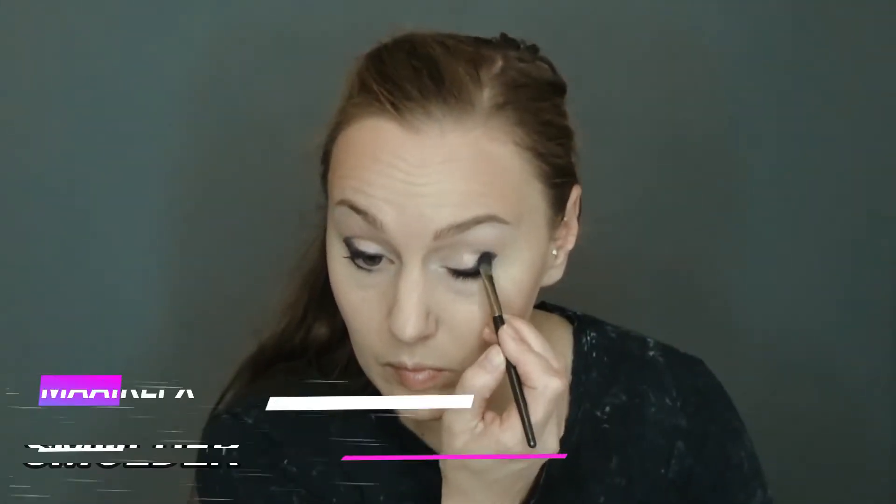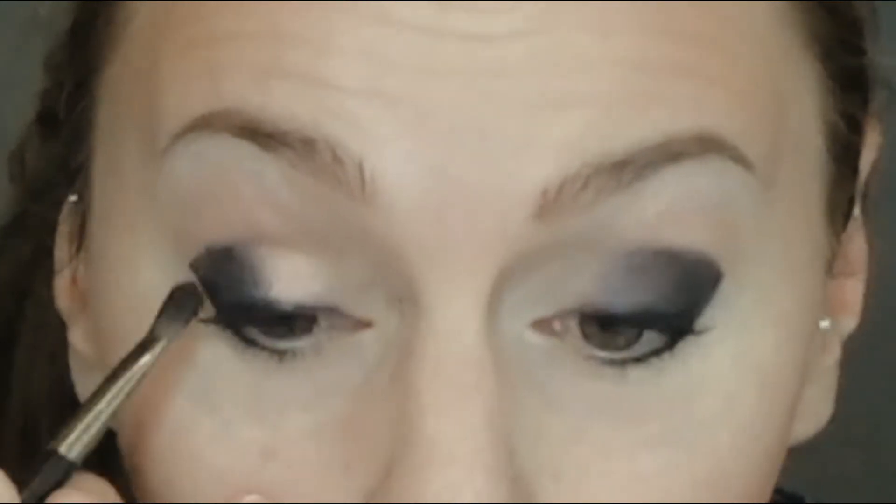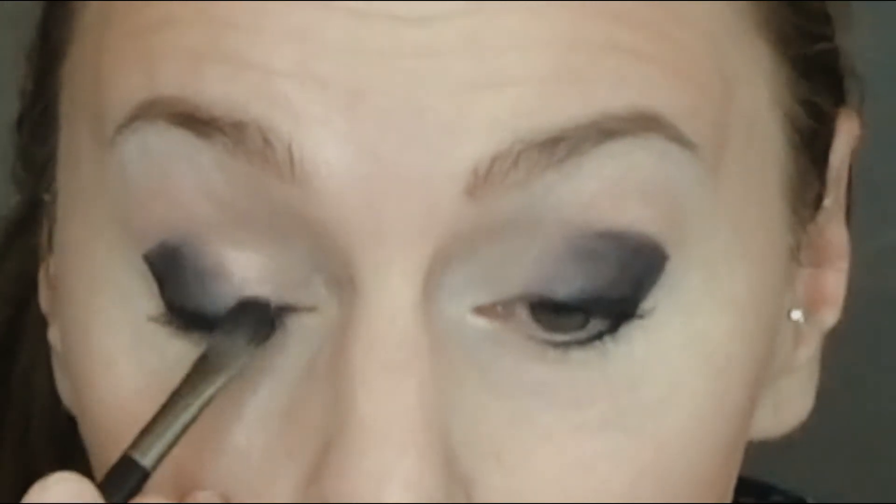I smudge the Black Kayao with a smudge brush in the form that I want it to be. I apply Smolder on the lid and crease, blending up and out. I use Password into the edge of Smolder and into the crease.